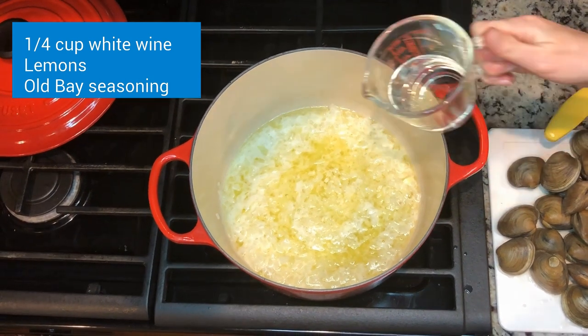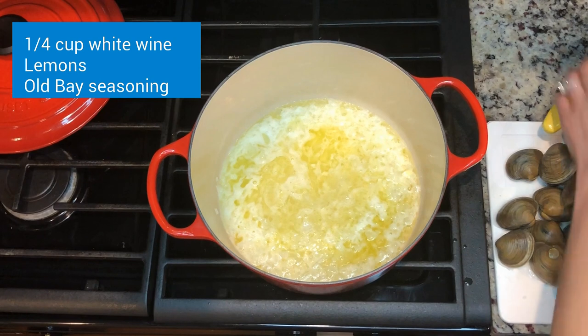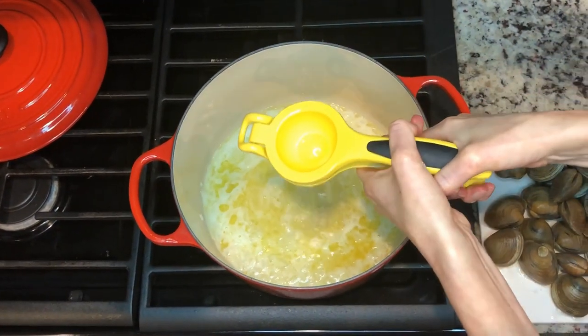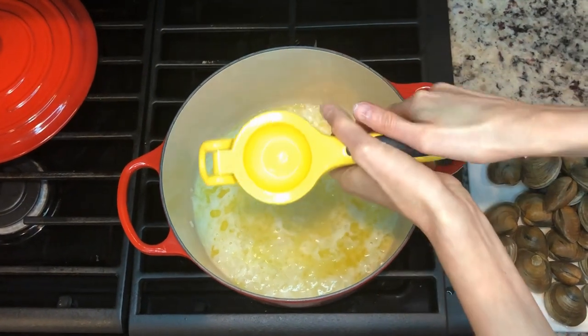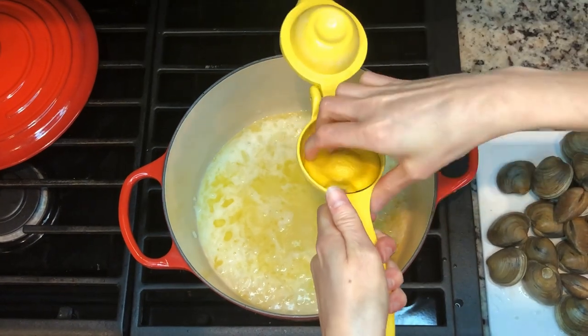I'm going to add some white wine to that mixture and then add some lemon juice. One whole lemon would be good — you can add more or less depending on how much you like lemon.